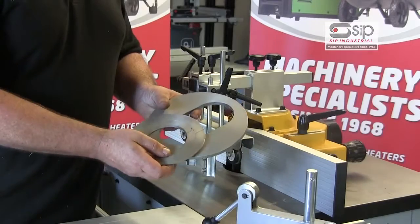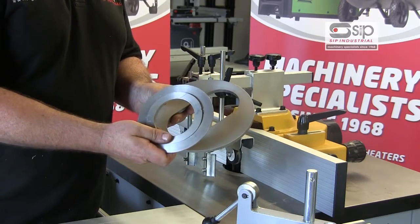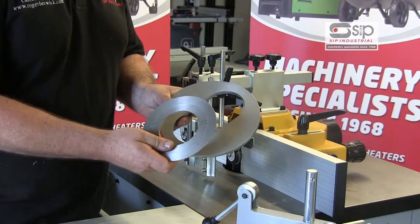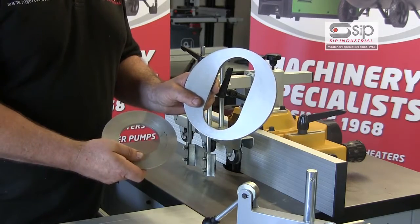The spindle moulder also comes with a series of turret rings ready to close the aperture on the table depending on the size of cutter block in use or the cutters inserted into it. One of these rings is specifically slotted, allowing for the tilting of the arbour.